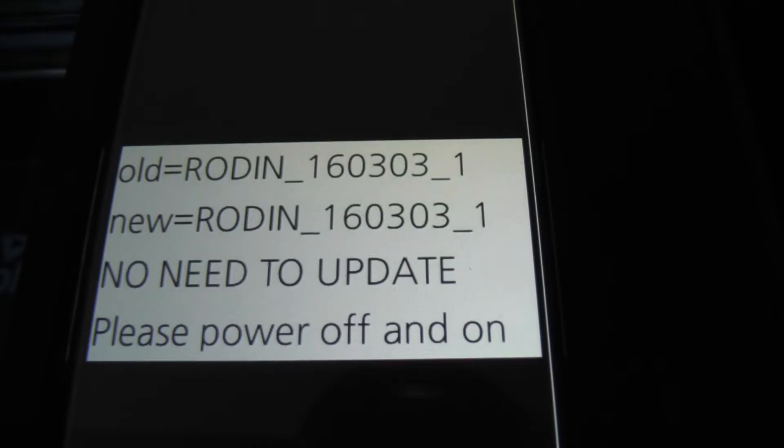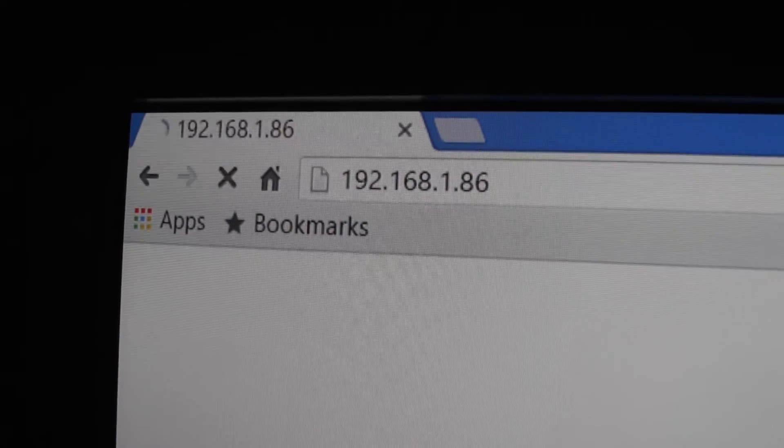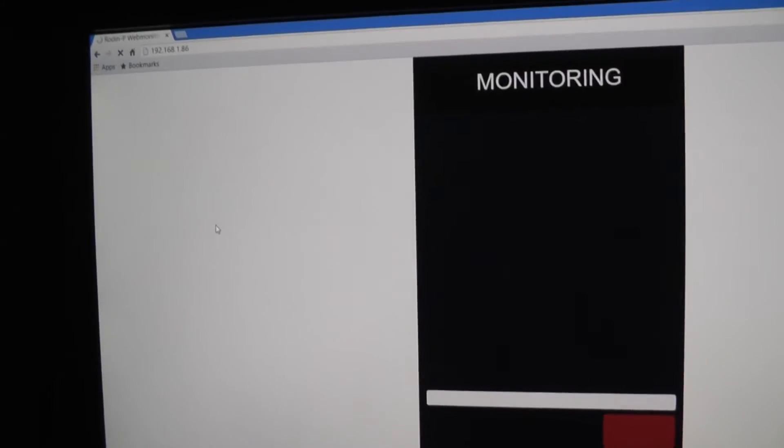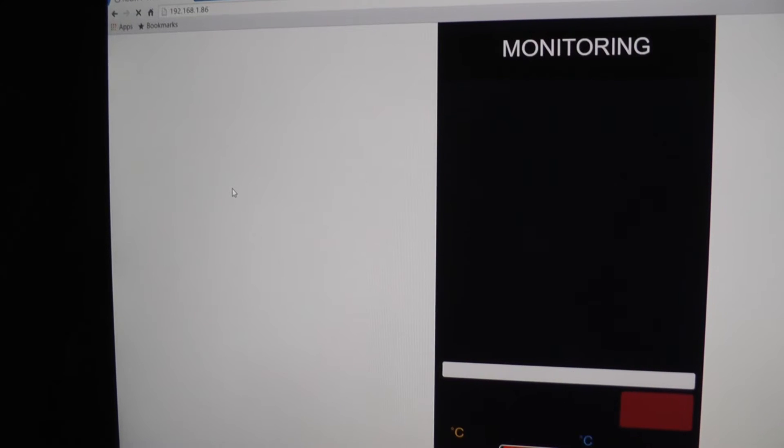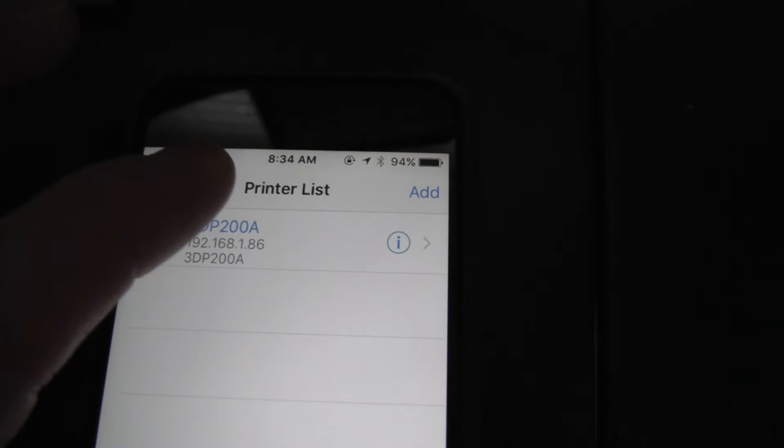Once it says no need to update, you're done. After I applied that update, the web monitoring started working. Here I'm refreshing the page and it's responding each time with the onboard camera updating the video. However, the mobile monitoring app on iOS still doesn't work for me, so I'll work with tech support on that.